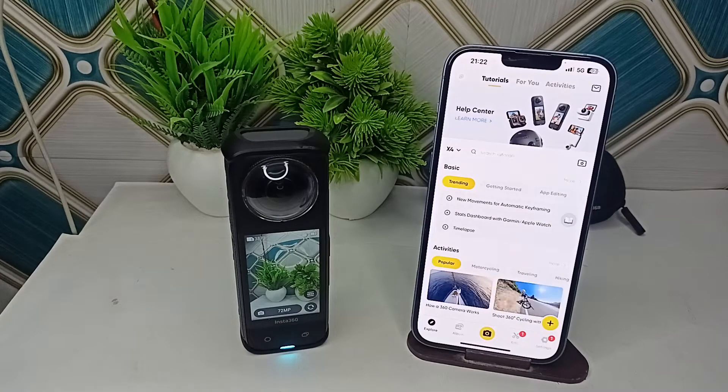Hi everyone, welcome back to our YouTube channel. In today's video we will see how to fix Insta360 X4 WiFi not working. Here is how you can simply fix this issue. Step one is to power cycle the camera.